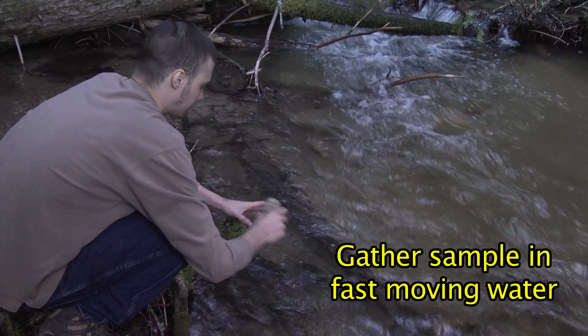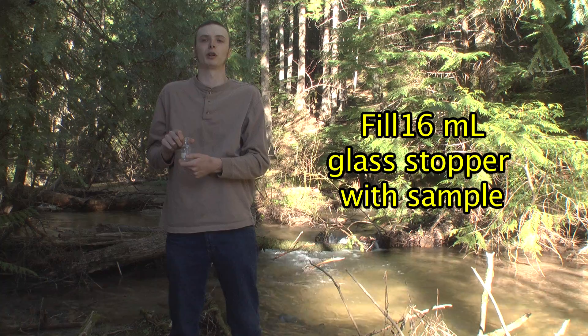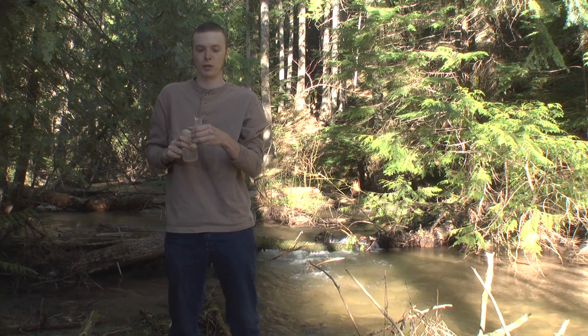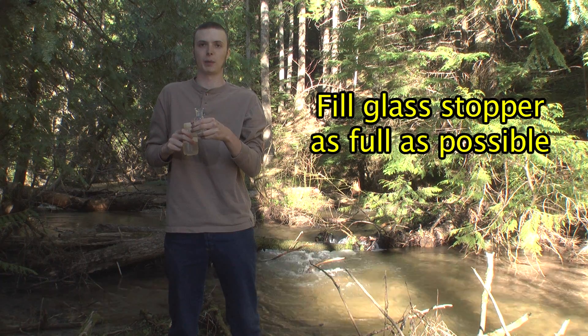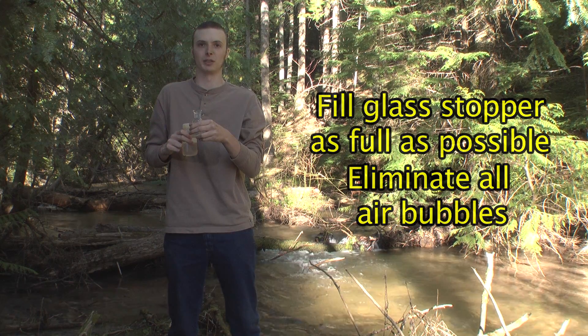When gathering your water sample, you want to gather a sample in fast-moving water. This is a 60-milliliter glass stopper bottle. You will fill this up with your water sample — you want to fill your glass stopper bottle overflowing with water, then put your stopper into it and remove any excess water. It's very important to eliminate any air bubbles that you can.